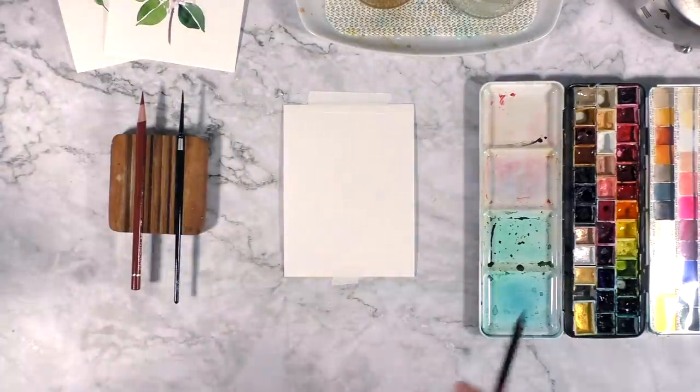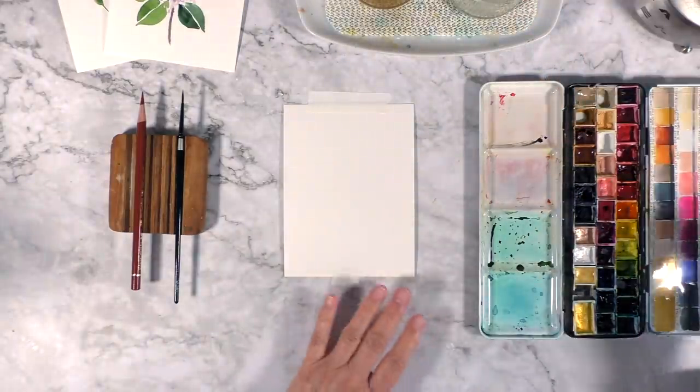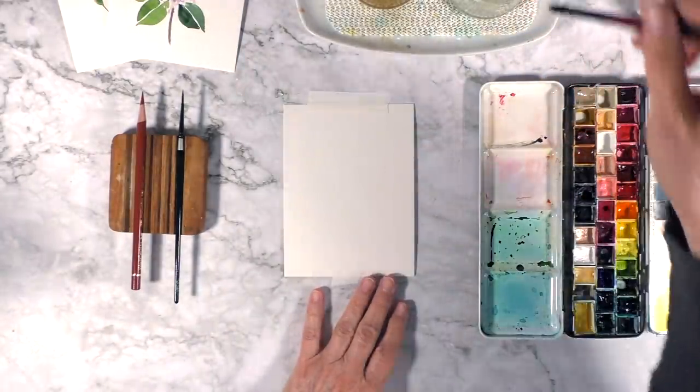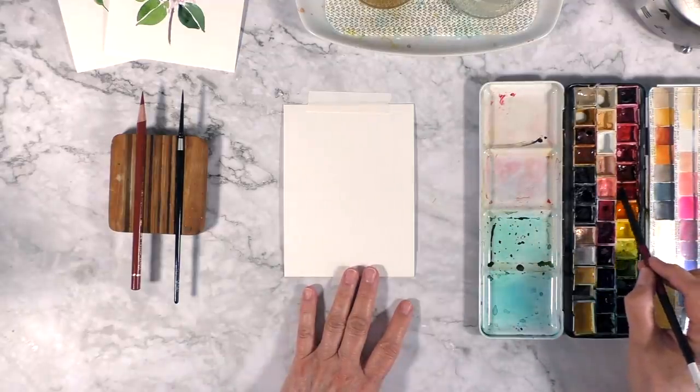For this one I'm doing real-time commentary as opposed to what I did for the last two, because I want to explain about the brushstroke.